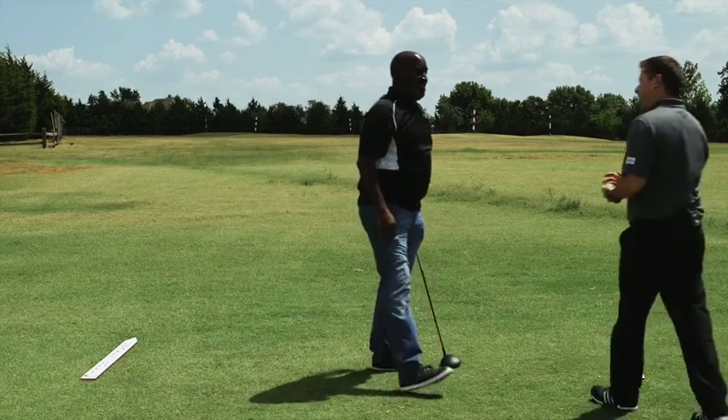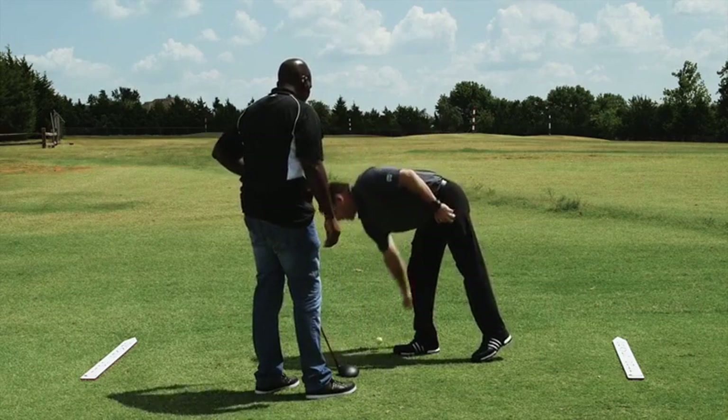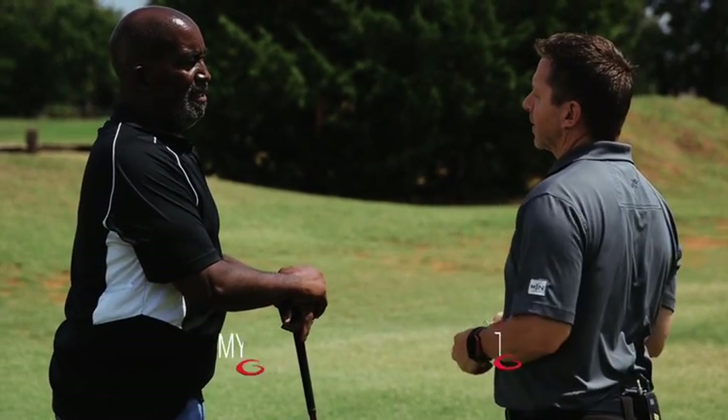All right, Myron. How's it going? Good to see you. I'm glad you came out. A couple things — let me ask you first, as you go on air, I know you know a little bit about the single-plane swing, but tell me a little bit of history of your golf game and why you showed up here today.